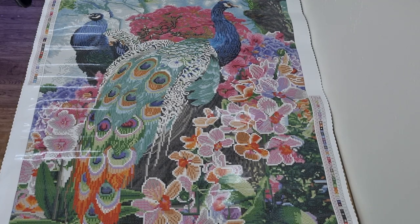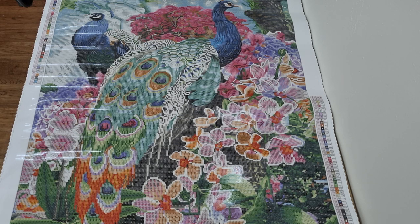I did a close-up as well, so you can see how clear the symbols are. And you know, the flowers and stuff.